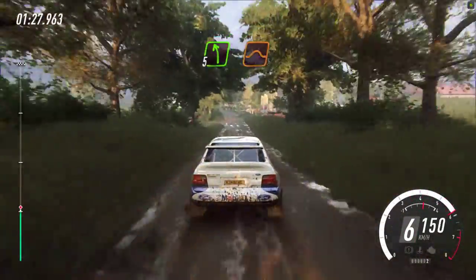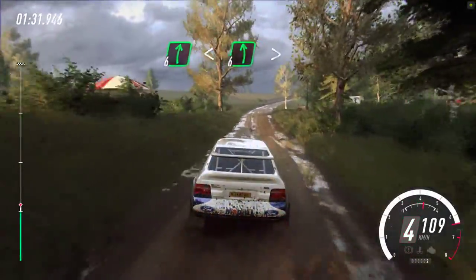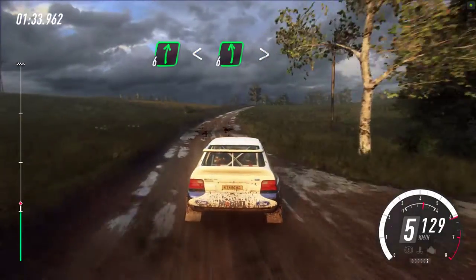5 left, extra long, tightens, 5. Turn, 5 left over jump, crest. And 6 right long, opens over crest, into 6 left, extra long, tightens, 5.